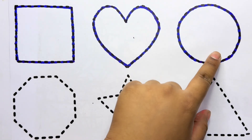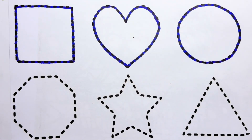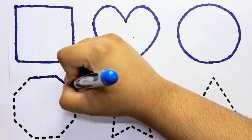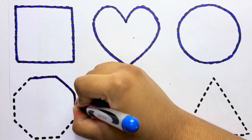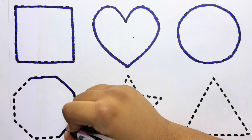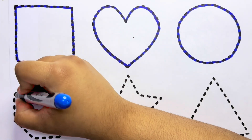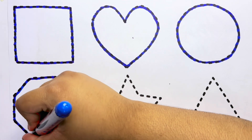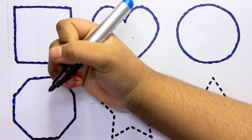This is a circle. This is an octagon. Which shape, kids? This is an octagon.